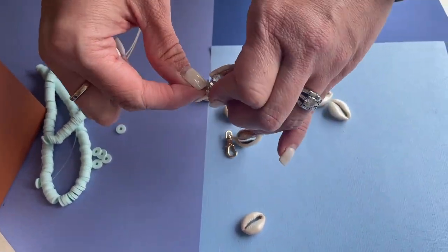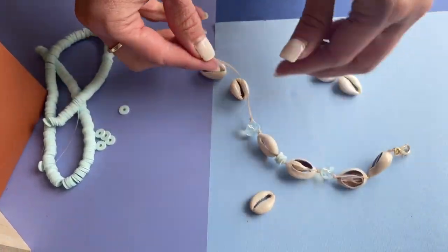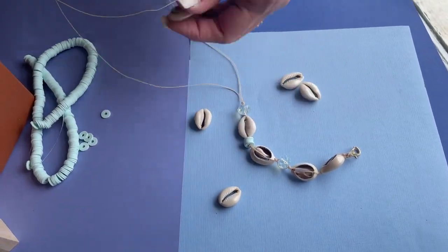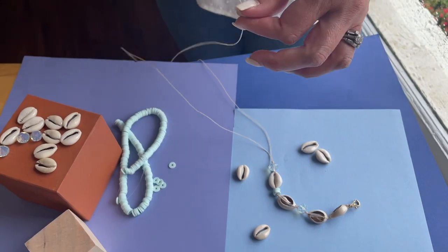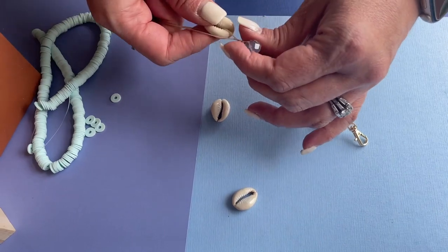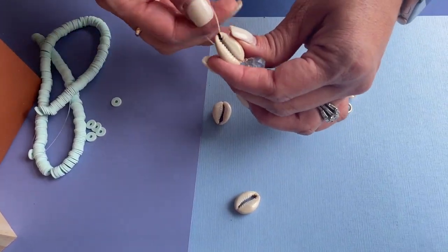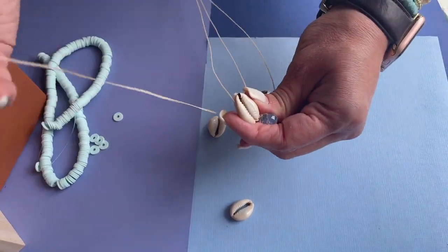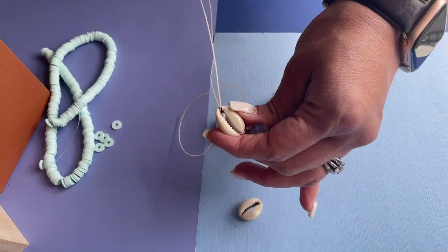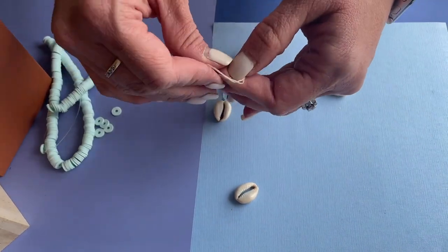We'll scoot that down and then string on another cowrie shell. Try to be conscious of lining up the same ends of the cowrie shells if that's your style — I like to go wider end first. Thread through, then with the opposite thread come up through the center, and tie another knot.